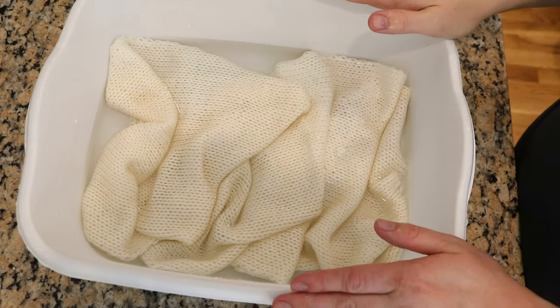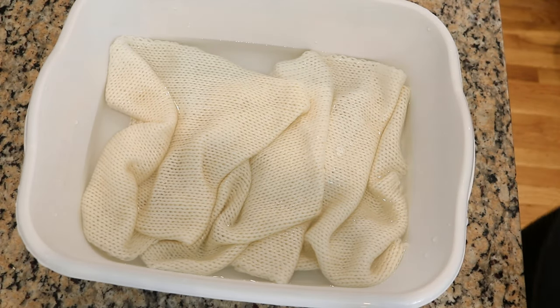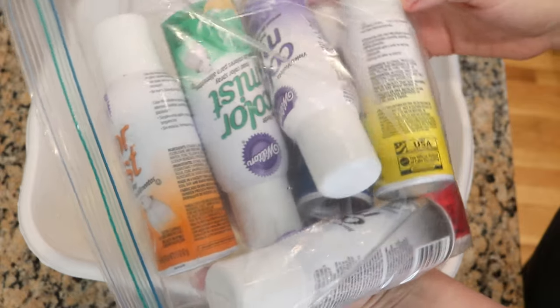I am pre-soaking this blank in eight cups of water with four tablespoons of white vinegar for a minimum of 30 minutes before we dye it with our Wilton Color Mist Sprays.